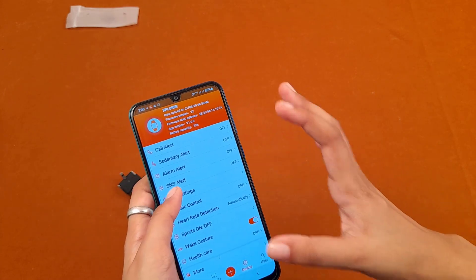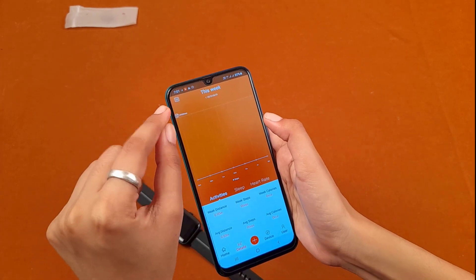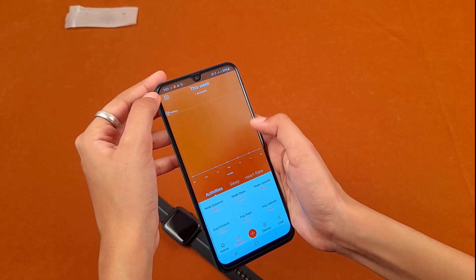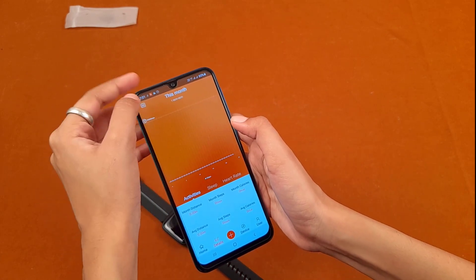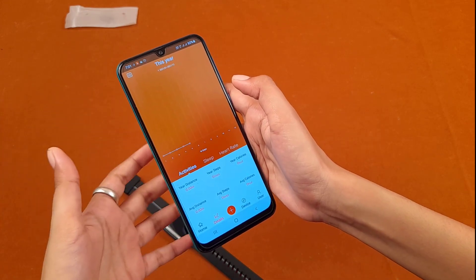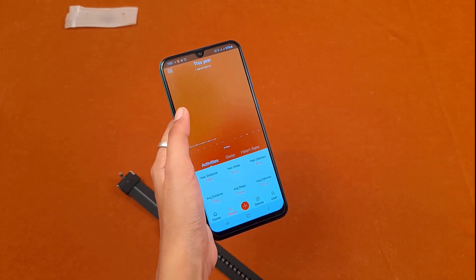In the user section there is a mini calendar where you can change your goal period — this week, this month, or this year — to view your weekly, monthly, and yearly progress. This is one more advantage of this watch.